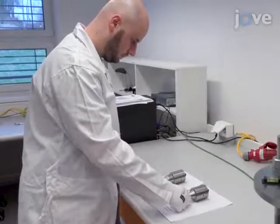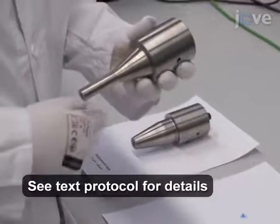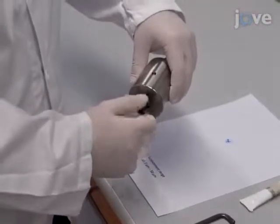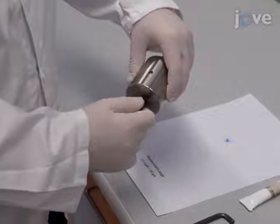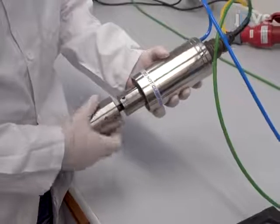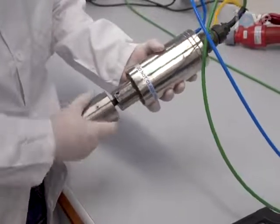Begin by preparing the testing device. Select an appropriate sonotrode for the required displacement range. Screw the connection screw into the sonotrode until it reaches the bottom. Then spread a small amount of acoustic gel on the sonotrode's face. Next, screw the sonotrode into the piezoelectric converter.